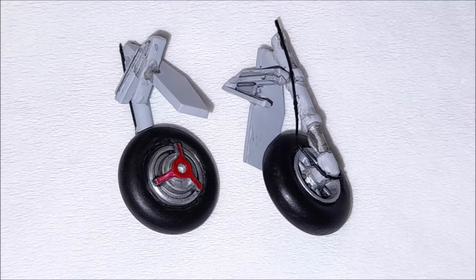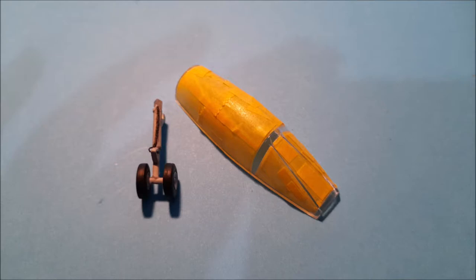The kit's wheels were accurate. However, I also added some wiring to represent brakes. The cockpit did not have defined lines in order to mask it for painting, so I just did my best there.